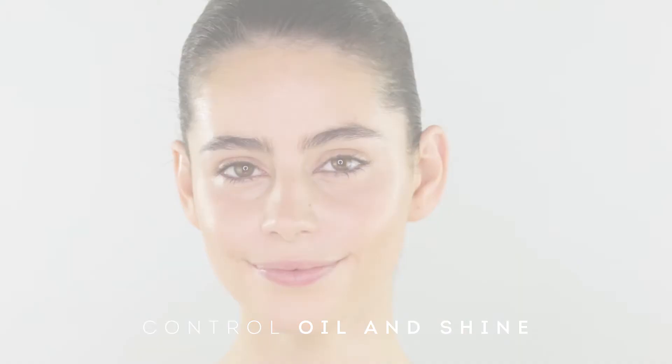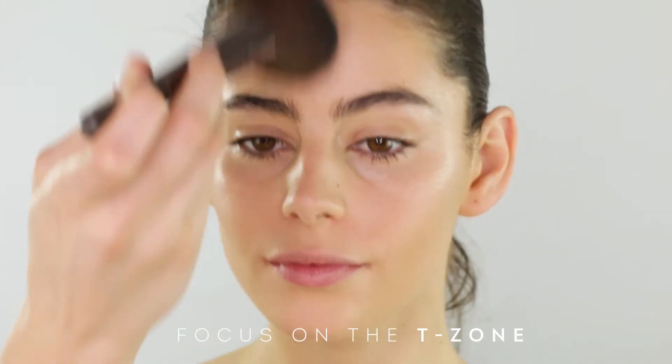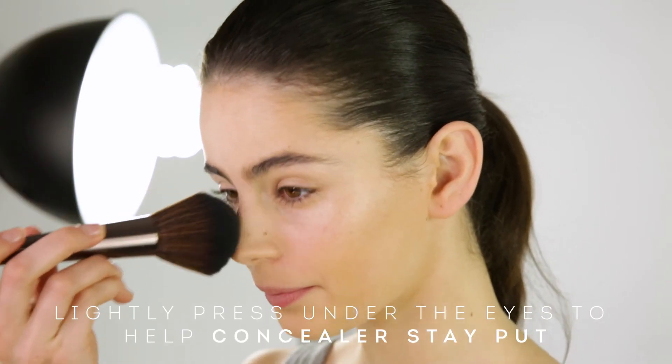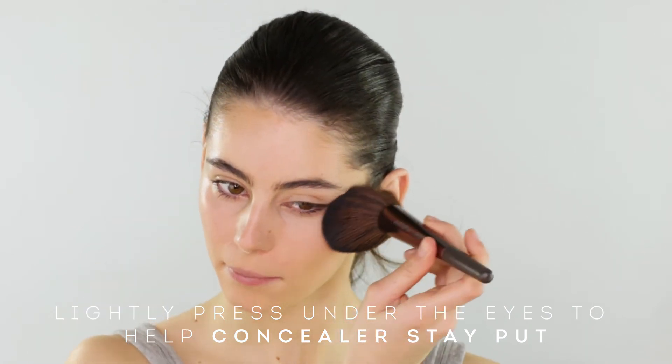To set your foundation and help control oil and shine, use one of our finishing powders. Lightly sweep powder across the face, making sure you focus on the T-zone. If you have applied some concealer under the eyes, make sure you lightly press some powder into that area to help it stay put.